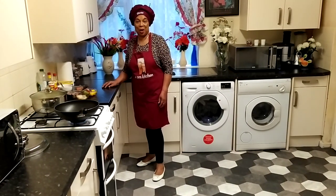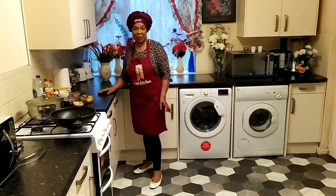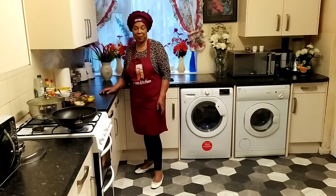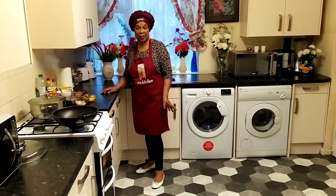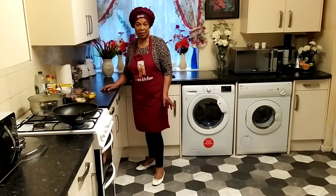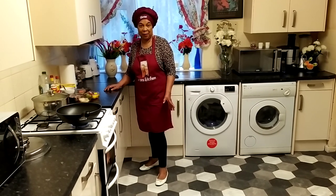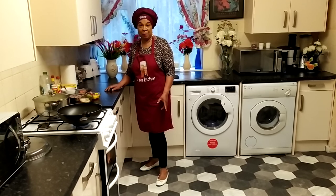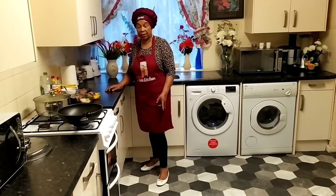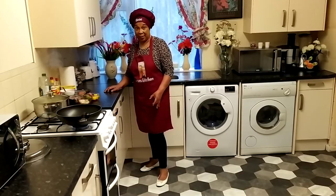My awesome viewers and subscribers, my YouTube family and friends, welcome back to my kitchen. In today's video, I would like to shout a massive thank you to my university and college students for taking the time out to support me. In today's video, I'll be doing brown stew fish served with mashed potatoes and vegetables. Let's get started.